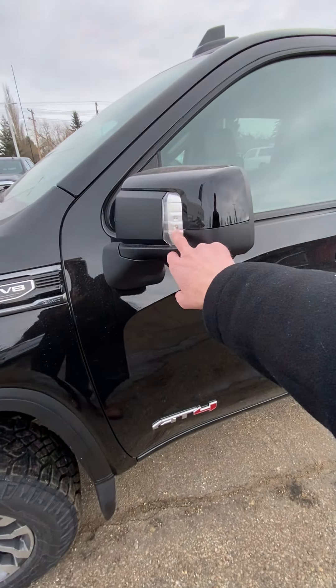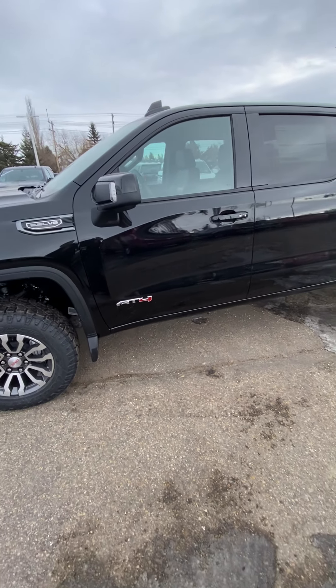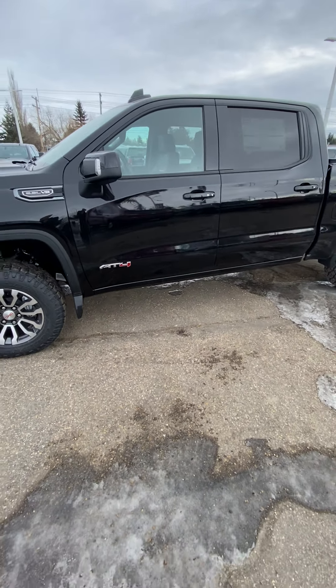It's got some lights on the exterior of the mirrors here, which is real handy. You can fold those in and light up the side of the truck at nighttime if you're doing any work around the side of the truck.